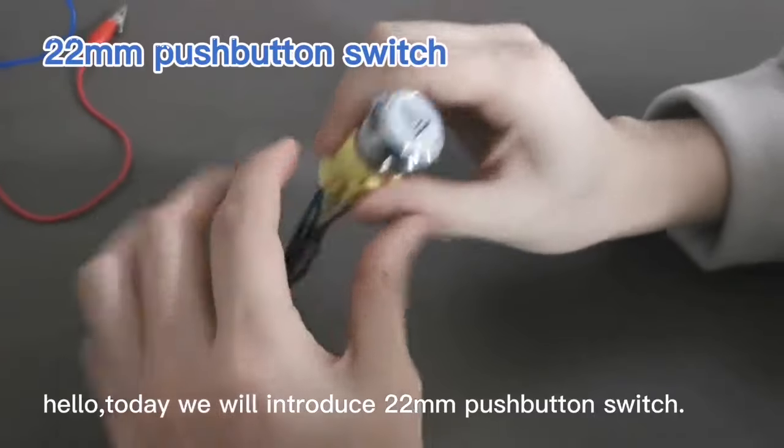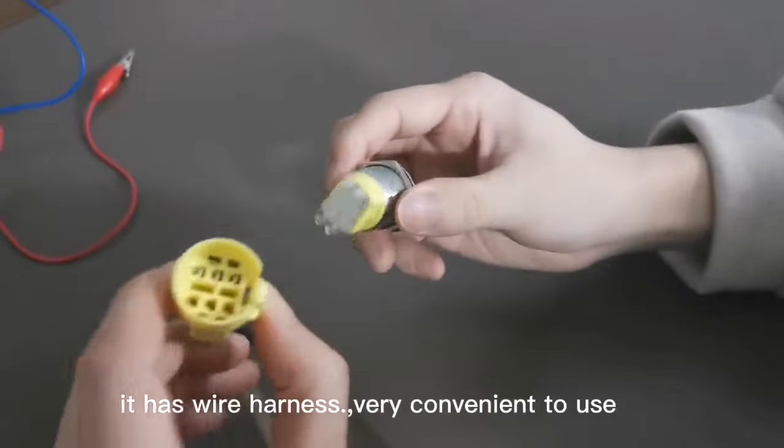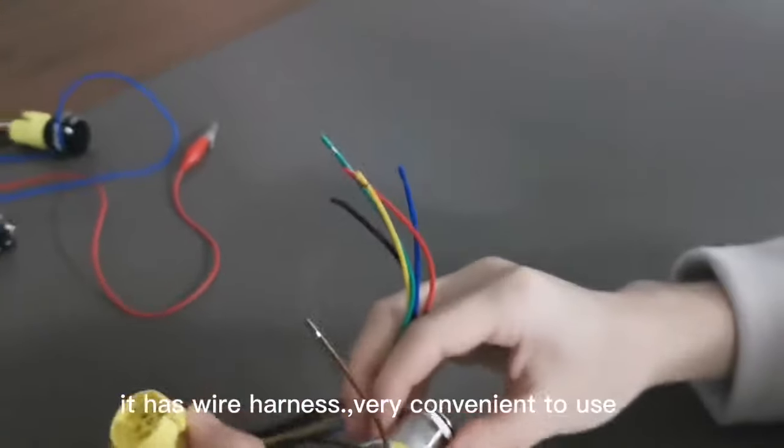Hello, today we will introduce a 22mm push-button switch. It has a wire harness, very convenient to use.